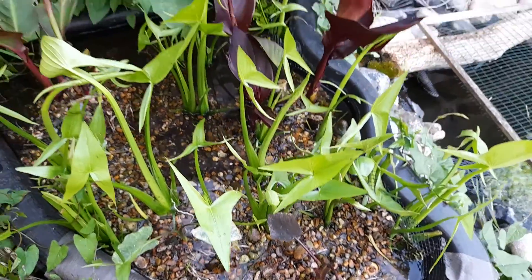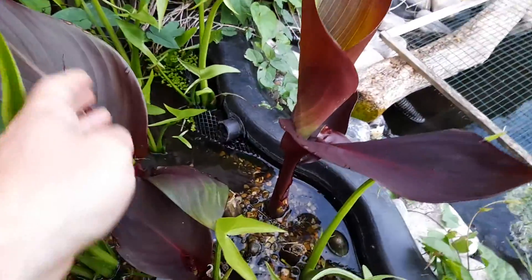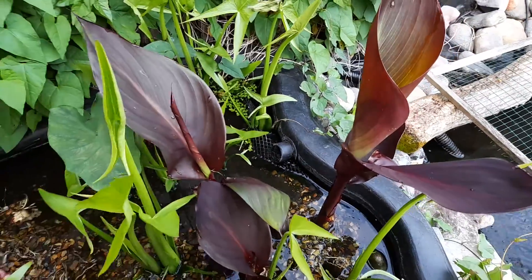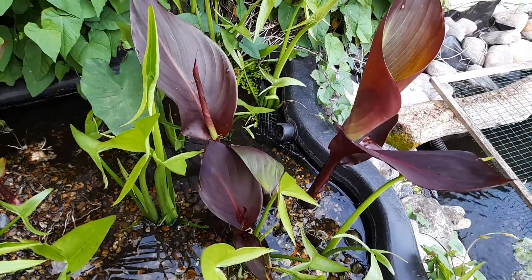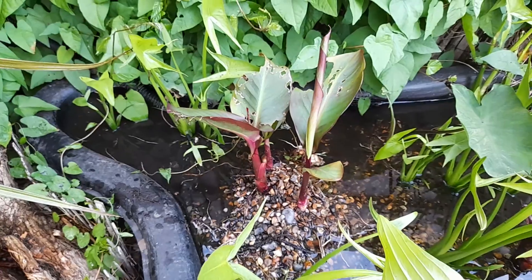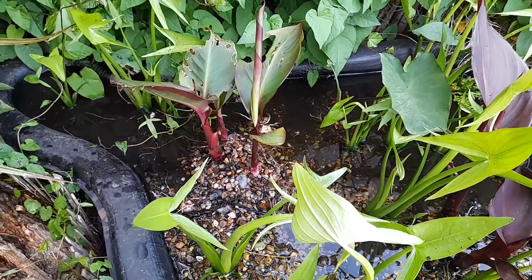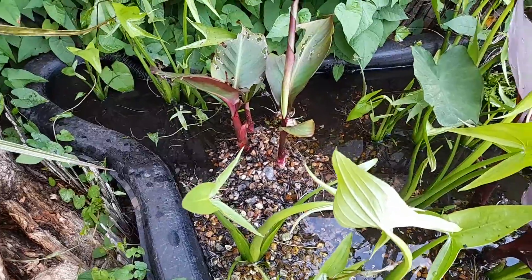Plants seem to grow like rockets in here. This is a canna lily - Tropicana Black - that stayed in there all winter and has grown back. The banana canna rotted out, so I've just replaced that with some rhizome prunings I had from last year; I've just put that in so that should take off well.